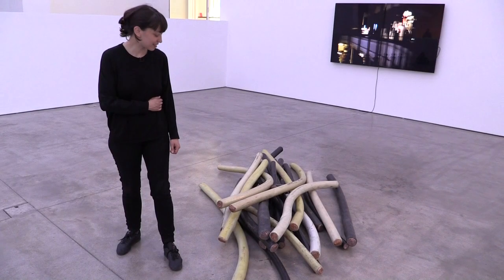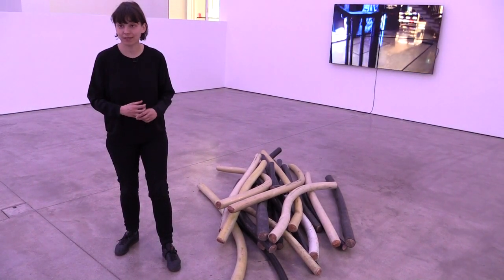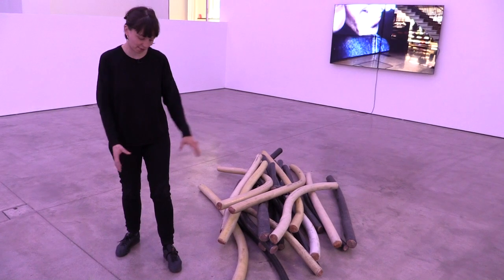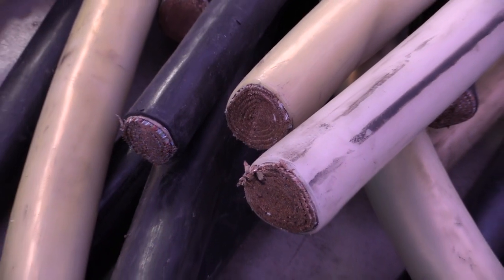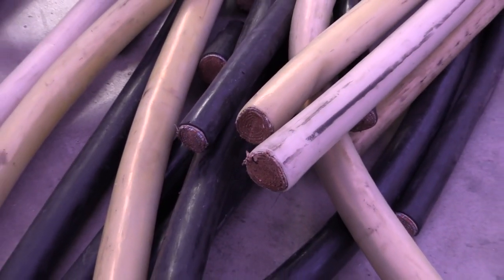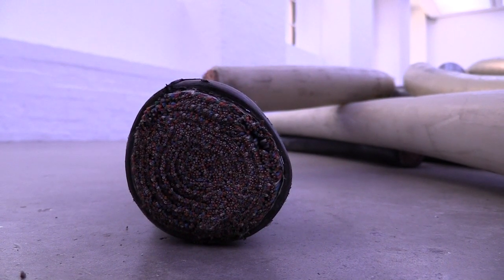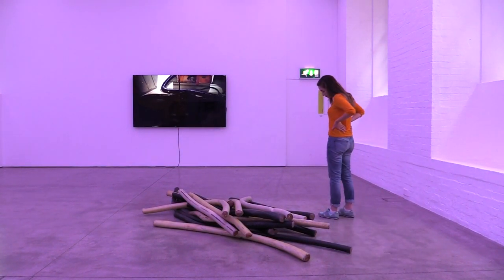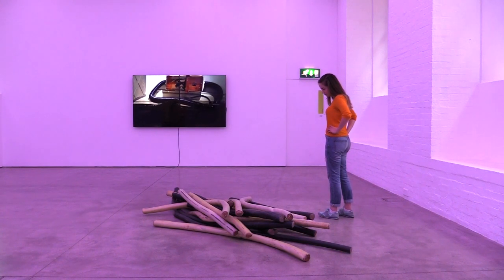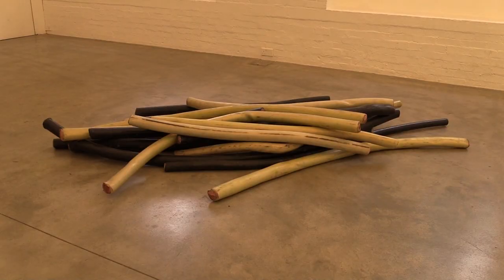These are 16-pair telecom cables — very high density cables. These are the cables that are sometimes stolen and traded illegally because of the high amount of copper in them. But they are also fast on their way to obsolescence because of fibre optics. The yellow and white ones are already out of use — they're already legacy cables.